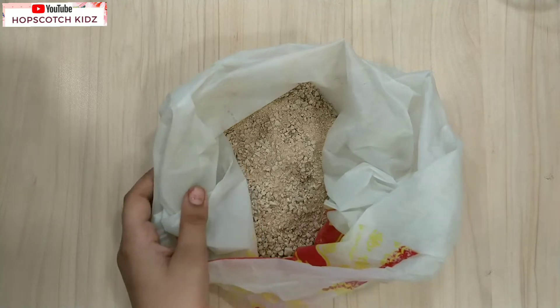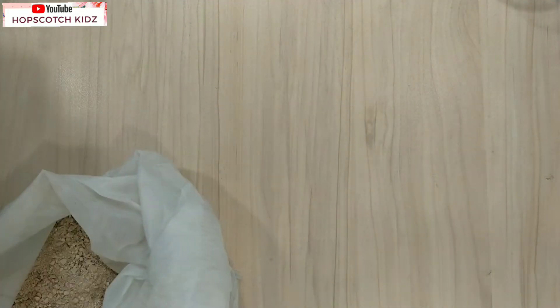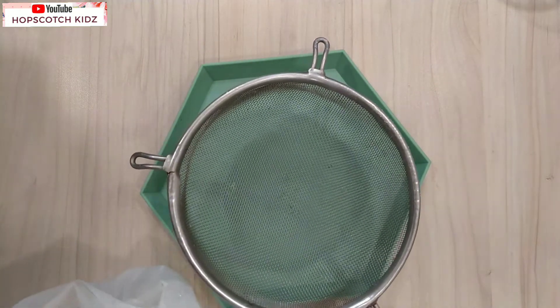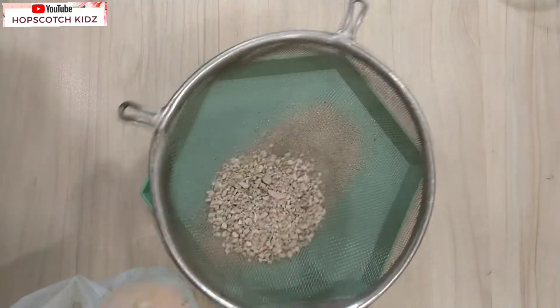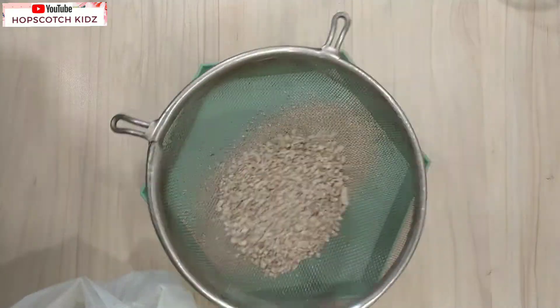To make kinetic sand, first we need sand. Here I have sand from Badlapur. We need to sift it to get rid of big chunks of stones and to get finer sand. You can also buy craft sand from your nearby local stationery shop. So my sand is ready.